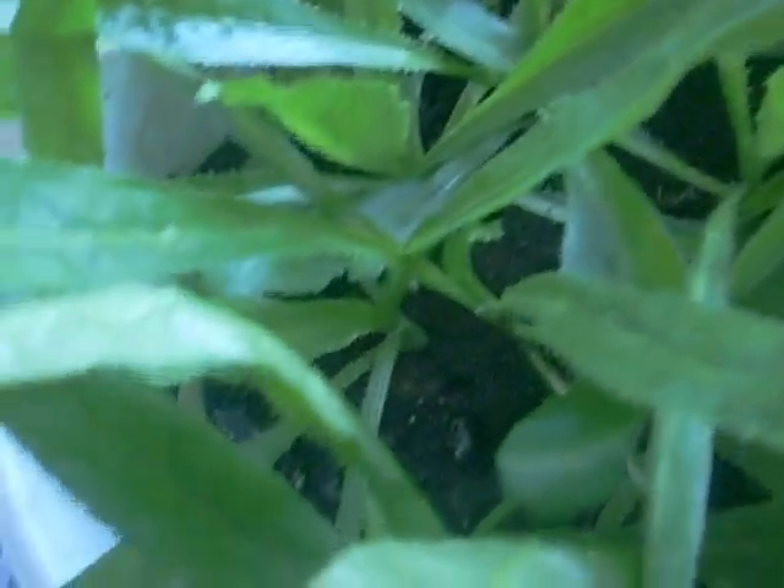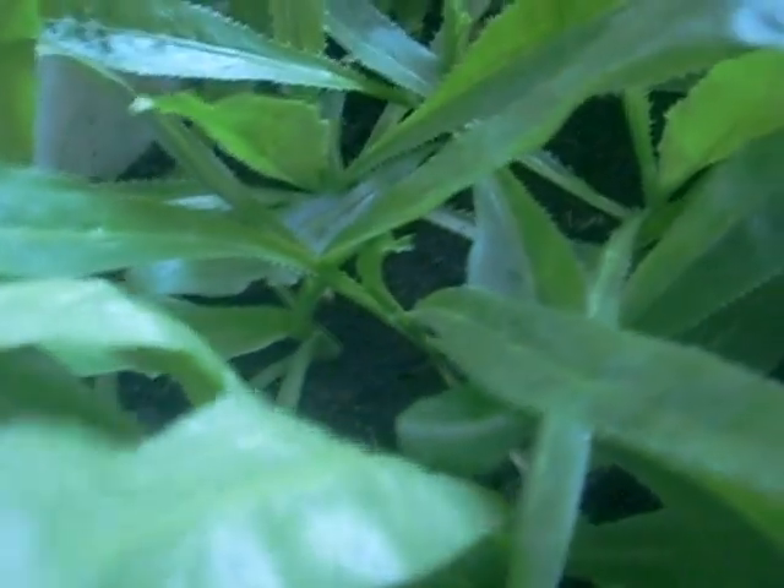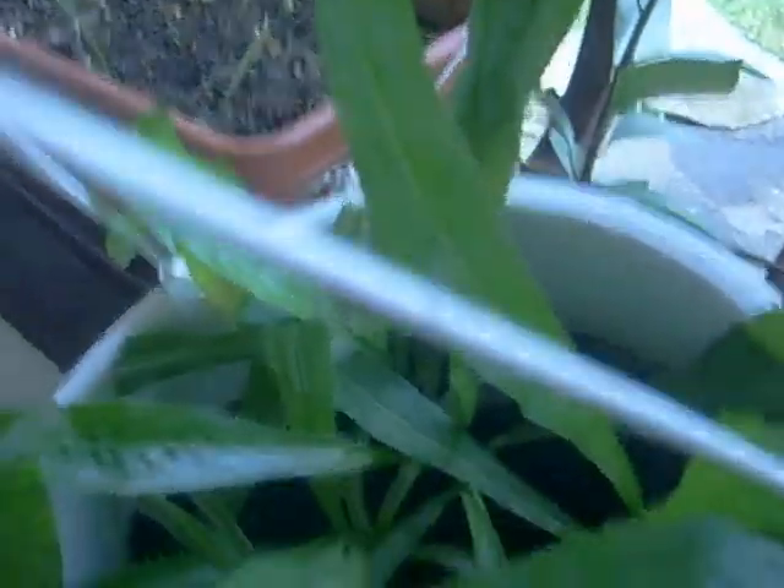So let me go into this point. I want to show you this. This is what they call colantro — these long leaves. You eat these, you put them in rice or beans or whatever.